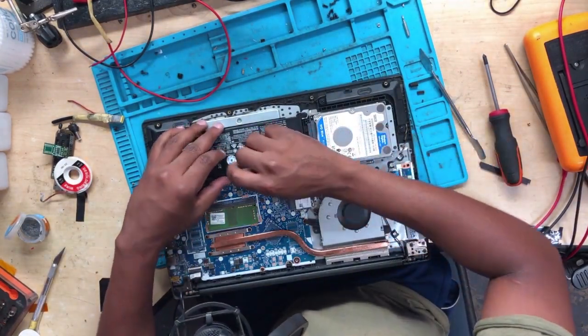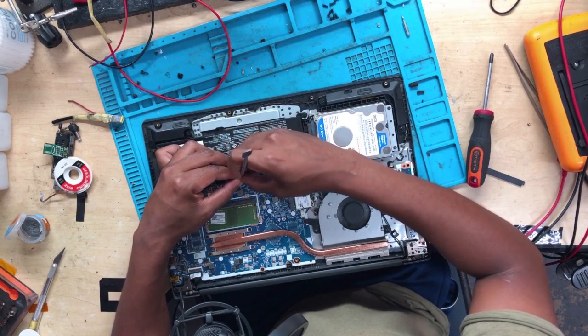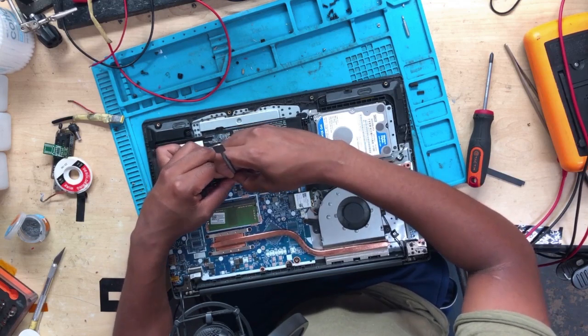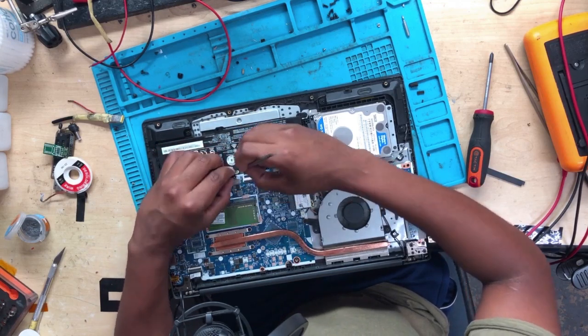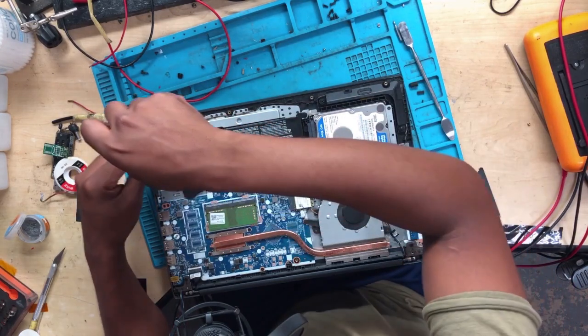What I can do is we have to remove the battery. Please, I beg you, be very careful when using a metal pry tool. When you pry the battery, you should be very careful. Let's remove the battery.